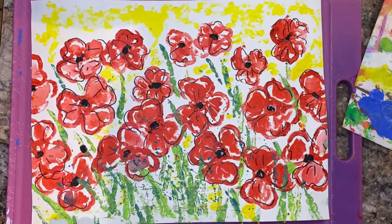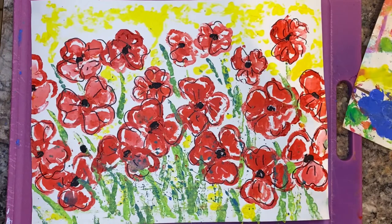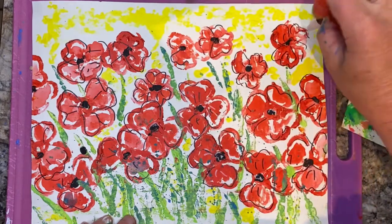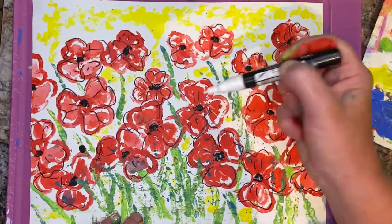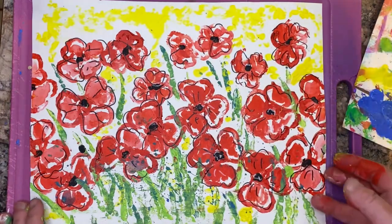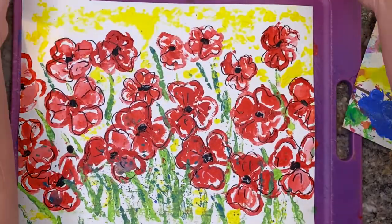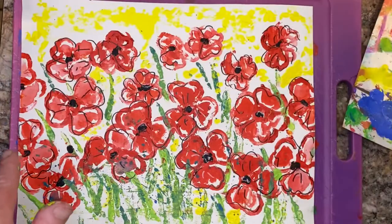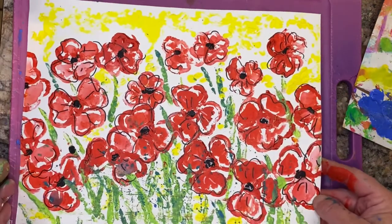You could even go back with some white to wiggle in a little highlight here and there throughout this piece. I think this looks so amazing — like on a t-shirt or something. It's just cool. Poppies, poppies, poppies! Now let me show you the okra. We had okra about this big — huge in our garden when we got back.